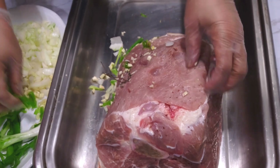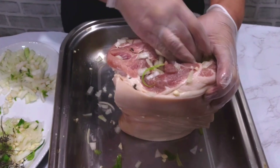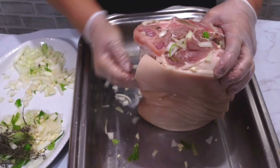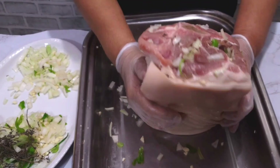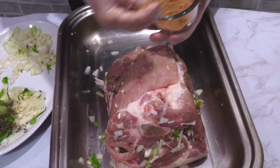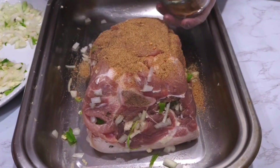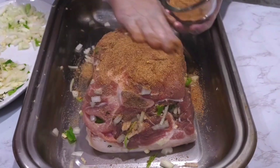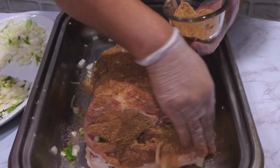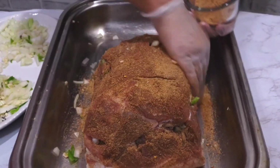The meat is so nice and delicious and juicy. Now that all the holes are stuffed, I'm going to use the dry season — this is the dry rub. I'm going to use it on the meat, making sure the back, the front, the side, every part of the meat gets the dry rub.